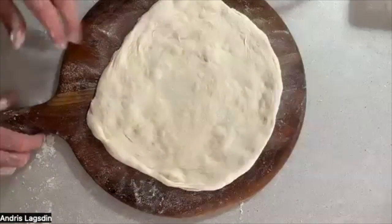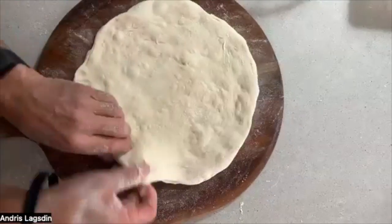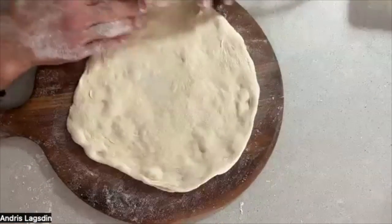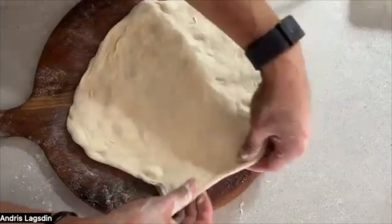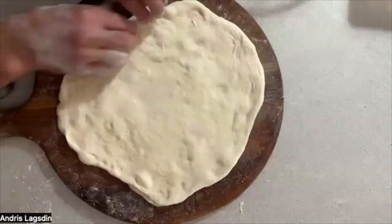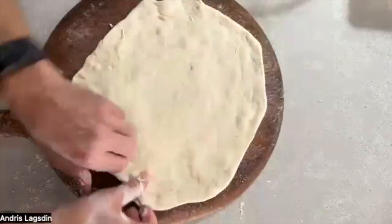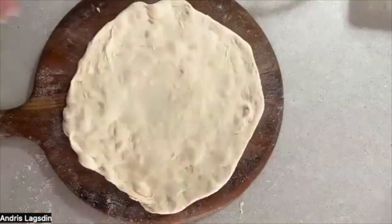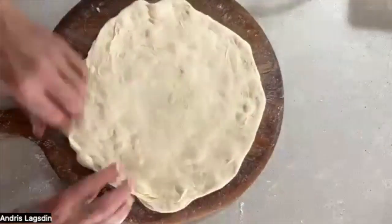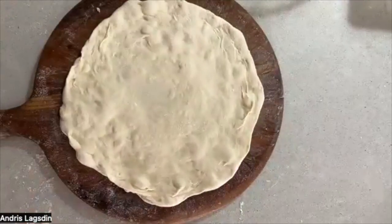So before I do sauce, before I do cheese, I'm going to do a little stretch. Make sure it's sliding like a hockey puck on top. I like to pinch these edges a little bit just to give it a little bit of uniqueness on each bite — I can see I'm kind of pulling and pinching, developing that texture on the crust, which I think is really cool. Isn't that beautiful?